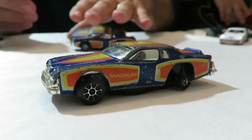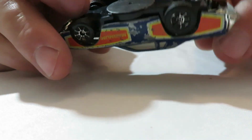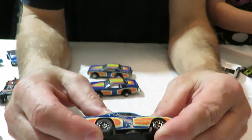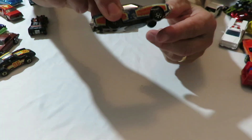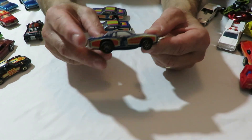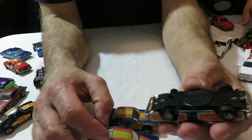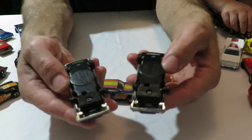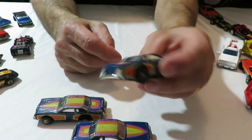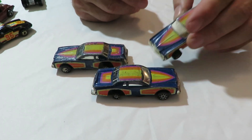We've got the Scorchers — Dodge Magnum Scorchers missing the tire off the back. These things here, you roll them back and then the tire spins there. They actually have three of them, but they're all missing the rear tires on them. It's too bad the wheels — the tires are missing off the back.